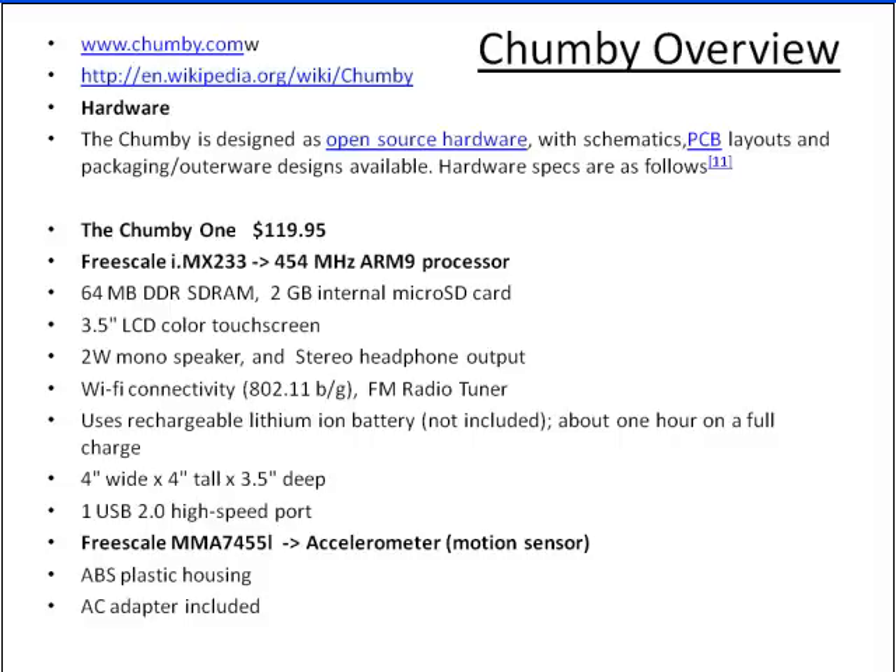A quick overview of the Chumby. The Chumby is a Freescale IMX-233 based product using the Freescale IMX-233 454 MHz ARM9 processor. The Chumby is an off-the-shelf item that you can buy. It's a very powerful Linux computer — you can buy them from Best Buy, as I'll show you in the next slide. It's a great embedded Linux system for projects.